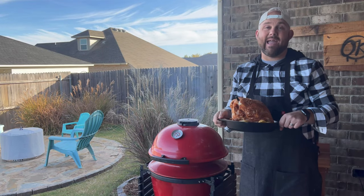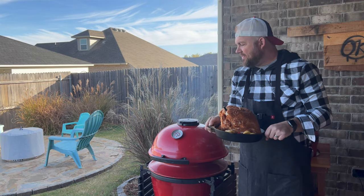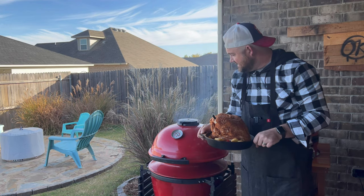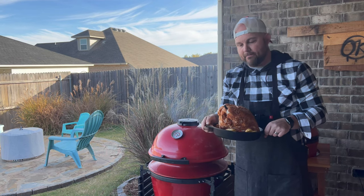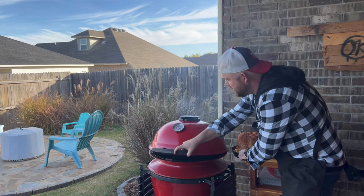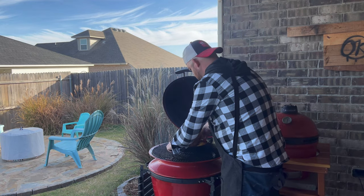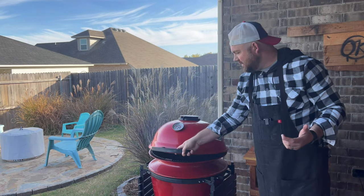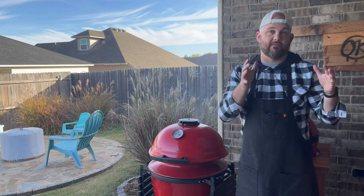I love one-pan meals — this is so simple. We've dialed in 350 with the slow roller in. We've got that more clean blue smoke versus that white billowy smoke, which is what you want to wait for. I've got this dialed in to one finger width on both top and bottom vents. We've got our digital meat thermometer placed in here to monitor the temperatures, and we'll go ahead and place this on. We're going to shut this dome and let it ride.